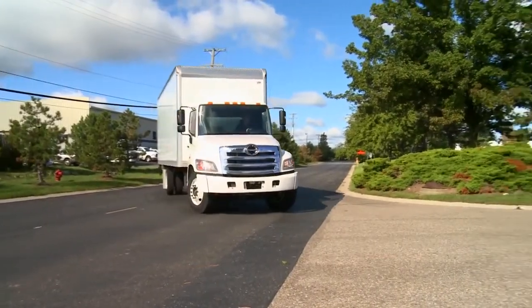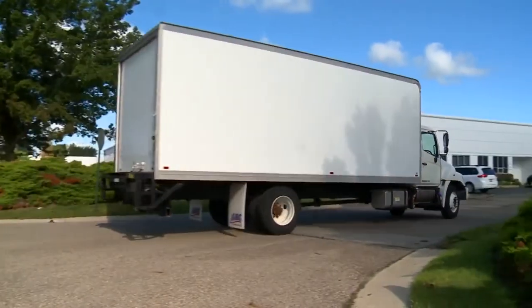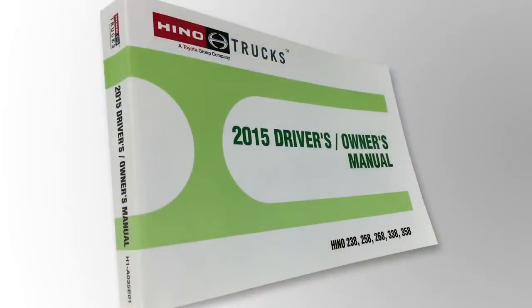From all of us at Heno, we want to say thank you for taking the time to better understand your Heno truck. Please remember to refer to the vehicle's owner's manual or your local Heno dealer if you have any further questions.